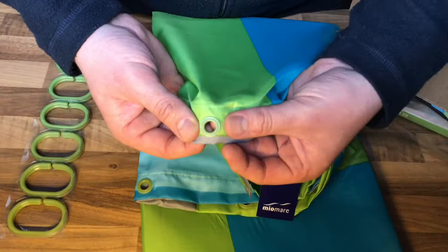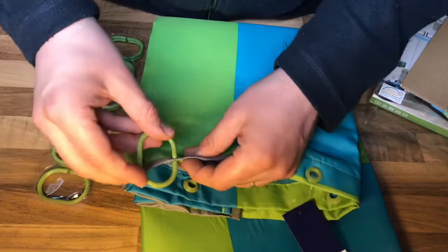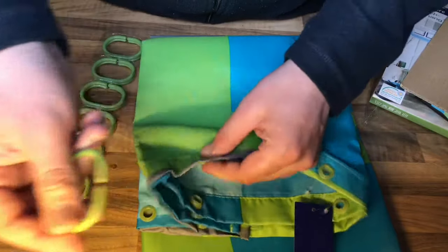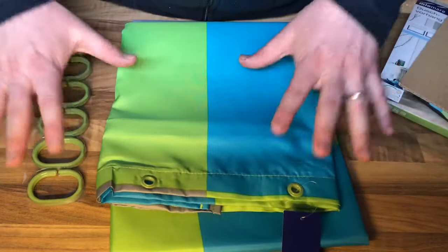Waterproof material! There you have to install the rings for assembly. Let's install this shower curtain. First step is to hold it in place for testing the shape. This stick has to move up a little bit as you can see.